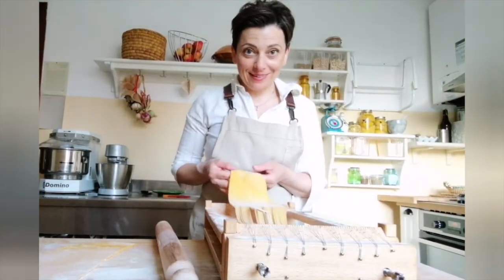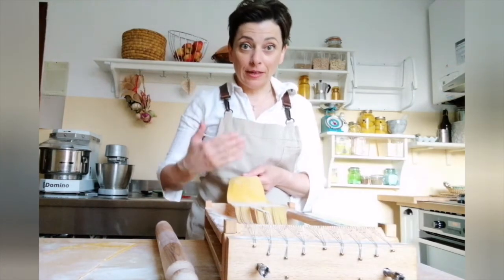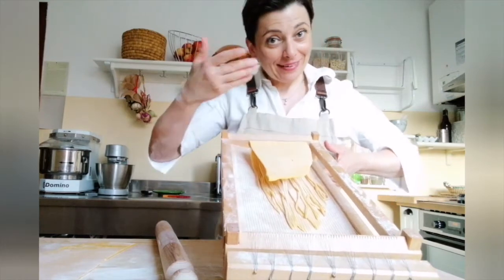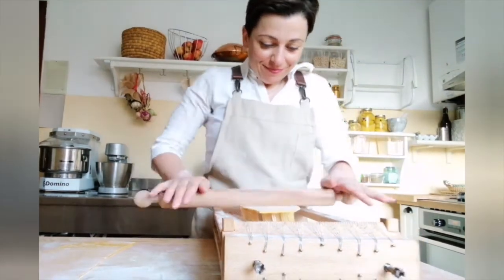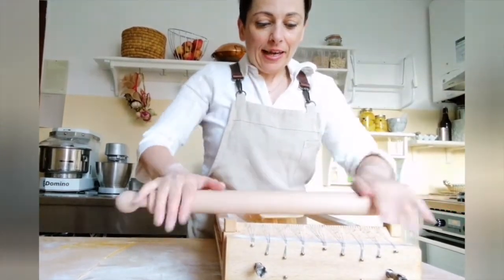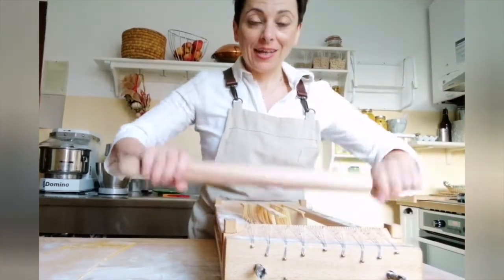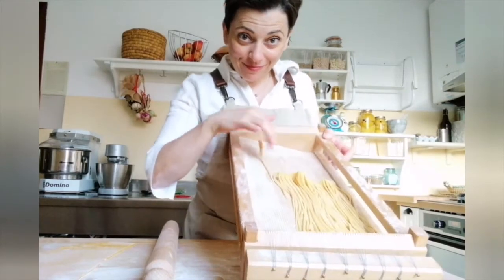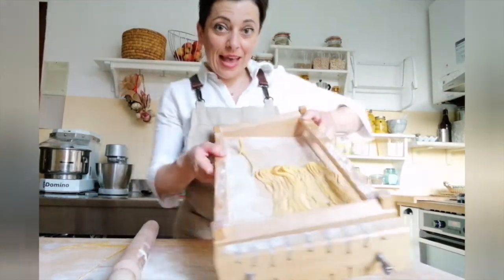This part is hanging from the edge — that doesn't matter. Now fold it in half and start again: pass the pin over gently, gently, and then firmly. In this way you play the guitar. Then remove the pasta.